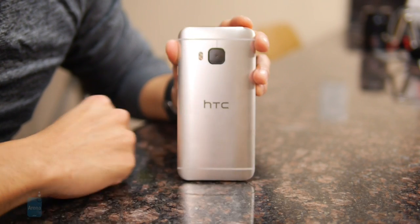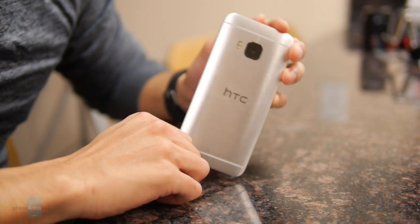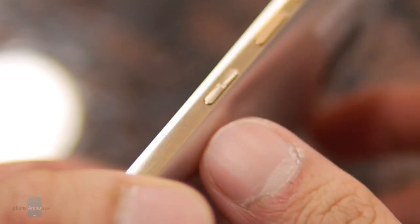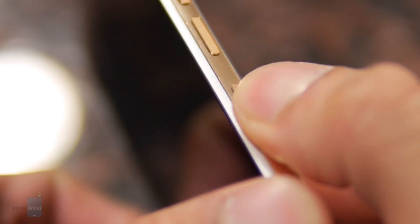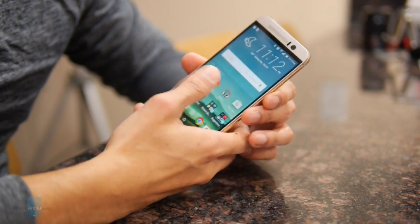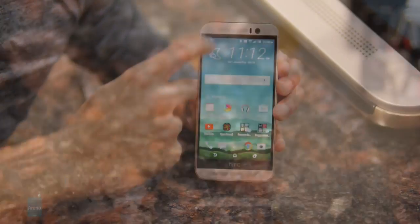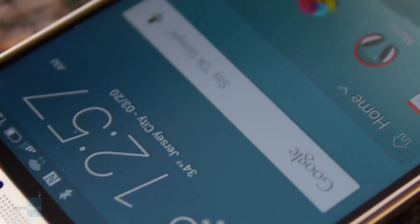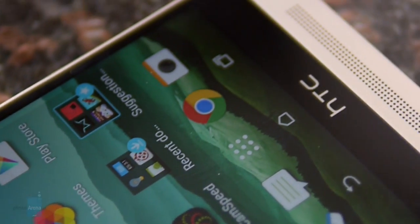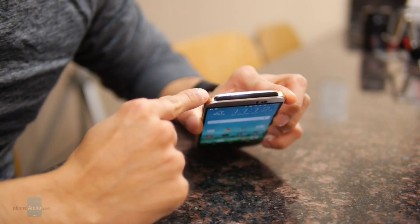Out of all the smartphones out there, despite being a recycled design, it's still pretty attractive in its own right and they made some logical changes. For example, the power button is no longer on top — it's now been placed on the right side, so it's a lot more accessible. The volume buttons are now separated. It still has a micro SD card slot, and you have iconic design elements such as the dual front-firing speakers with HTC BoomSound. This year's model now offers Dolby surround audio support, and it still has the IR blaster on the top edge.